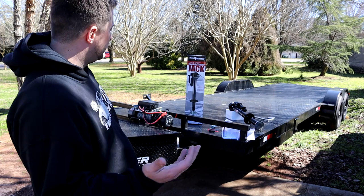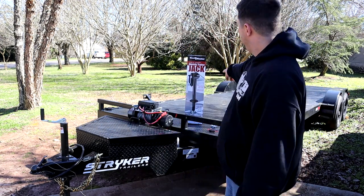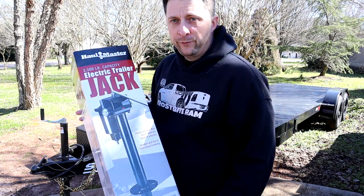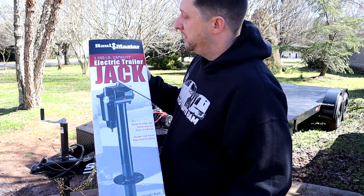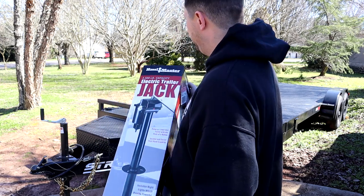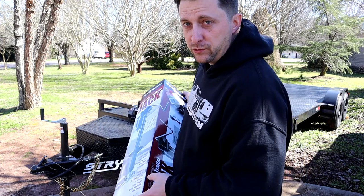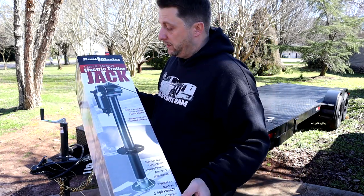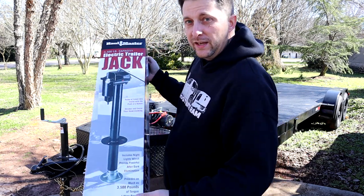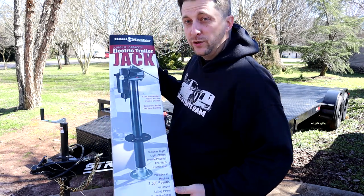Today what we're actually going to be doing is — this trailer has just a regular manual crank trailer jack, and we are going to be installing the new electric trailer jack. This is from Harbor Freight, and this jack is a little over a hundred dollars. It's a 3,500-pound capacity, which should be more than enough for what I'm doing with this trailer and my race truck on top of it. Usually when you're hauling some weight, most of your weight is over the axles anyway, so we're not going to have 3,500 pounds of tongue weight ever. This jack is completely electric, it has a built-in light to help you see the hitch area at nighttime, and it also comes with a manual hand crank just in case your battery dies or the device malfunctions.